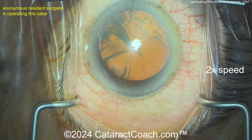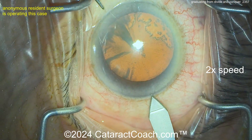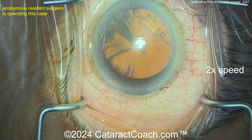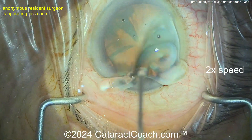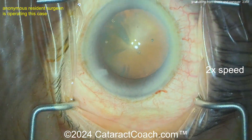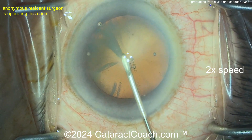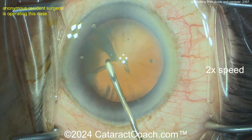I like the draping — good draping, eyelid margin sequestered properly. There's the main incision, that looks pretty good. You hit the limbal vessels a little bit — that looks reasonable. Some HPMC (hydroxypropyl methylcellulose) on the cornea, and now let's see the rhexis technique.